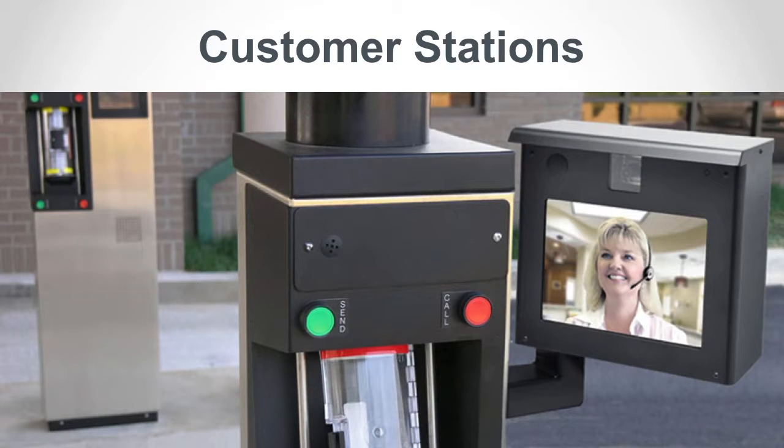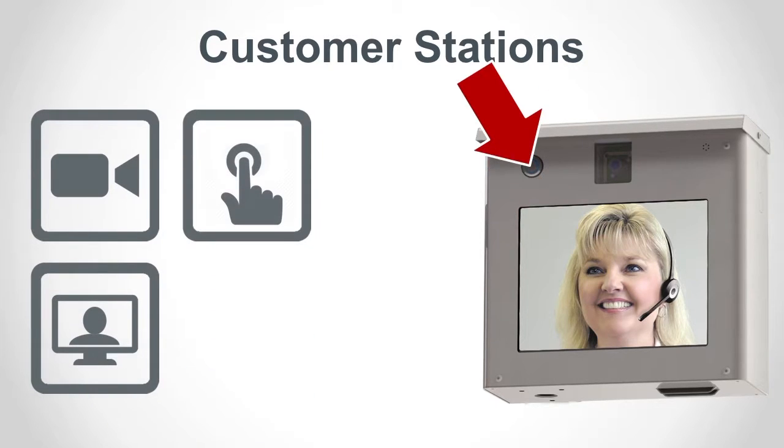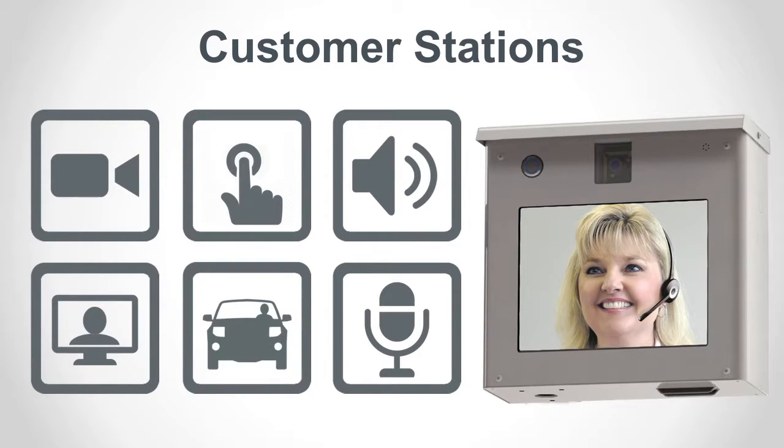Our video customer stations offer an easy way to add two-way video to a drive-up unit. An integrated AV customer station contains a camera, monitor, call button, speaker, and microphone, in addition to all the other features and connections on a 1520, all housed in a steel, weather-resistant enclosure.